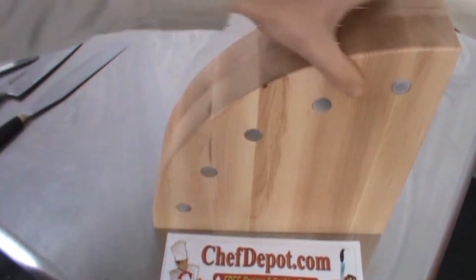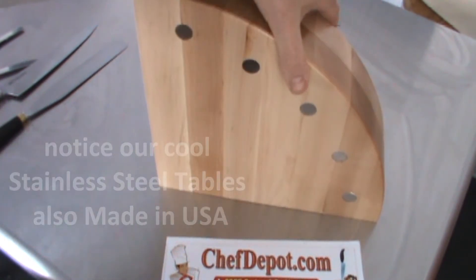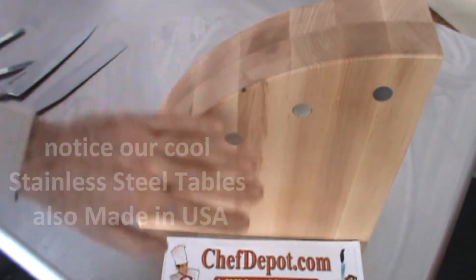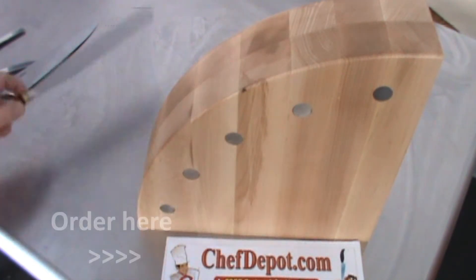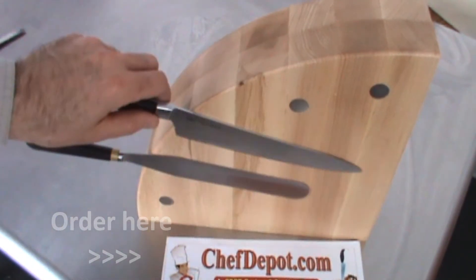They don't come out. Very cool design. Very heavy. Doesn't wiggle around when you're using it. Put it against the wall, put it in the corner — anywhere you want. The main thing is it's accessible. Quick and easy. You stick your knives or your tools on there and you're good to go.